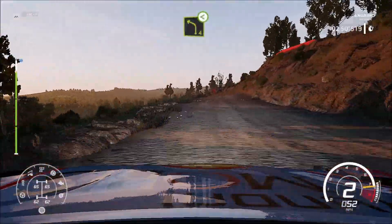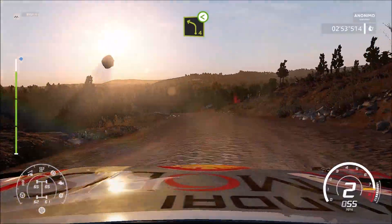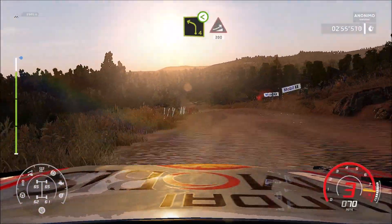And caution, bumpy, up the left 4, open, keep middle, jump.